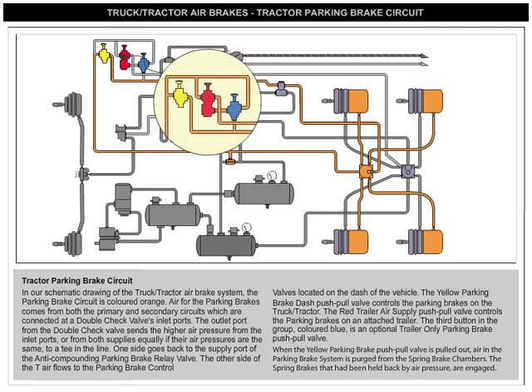The yellow parking brake dash push-pull valve controls the parking brakes on the truck/tractor. The red trailer air supply push-pull valve controls the parking brakes on an attached trailer. The third button in the group, colored blue, is an optional trailer-only parking brake push-pull valve.